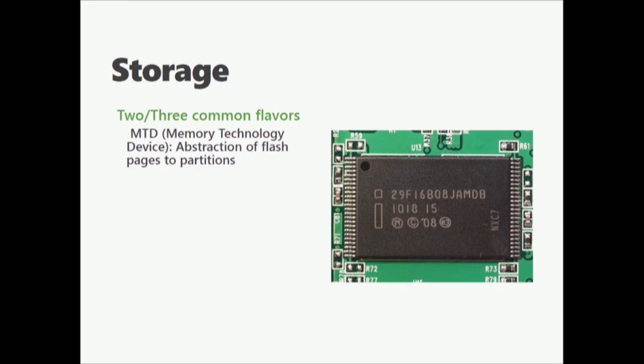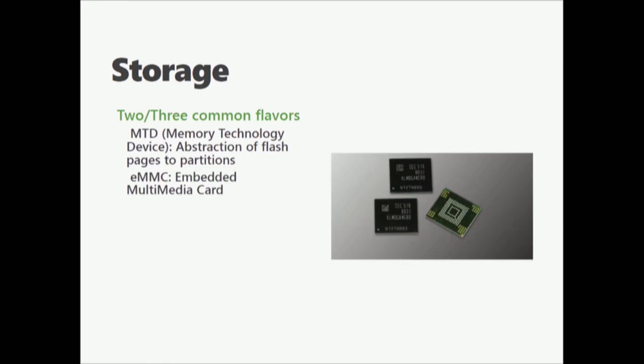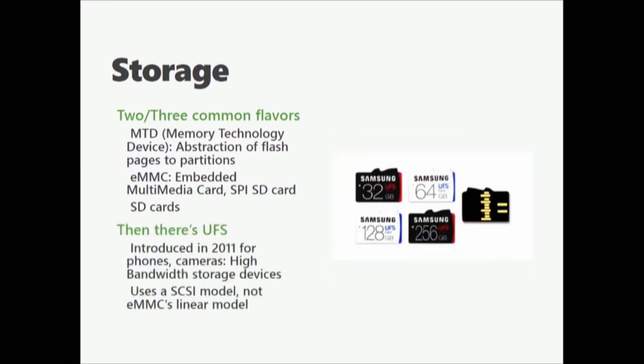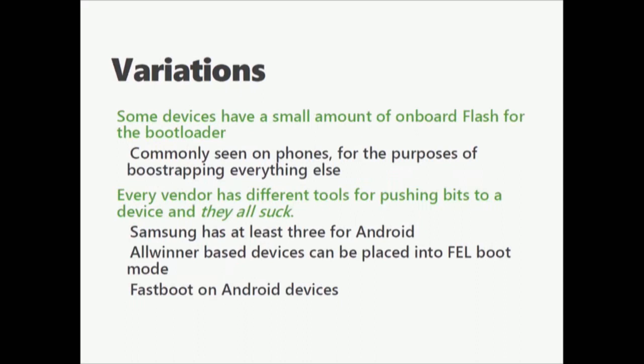Storage comes in a couple of different flavors. MTD, which is basically a cheap way to say 'this is Flash.' EMMC — embedded multimedia cards. SD cards, and if you've ever seen an SD card on a device, you have just won the jackpot. Then there's UFS — a new standard that's come along in recent years for cell phones, for higher speed and higher density. If you have a newer cell phone, you are probably using this. Some devices have a little bit of onboard flash on the chip so they can load the first stage bootloader. This is common on phones; stuff like Fastboot boots from this.